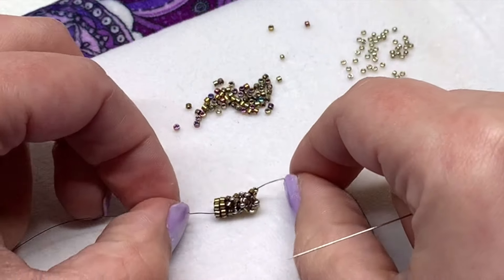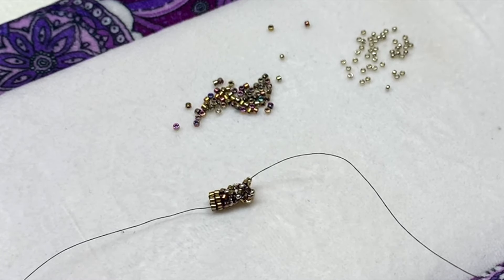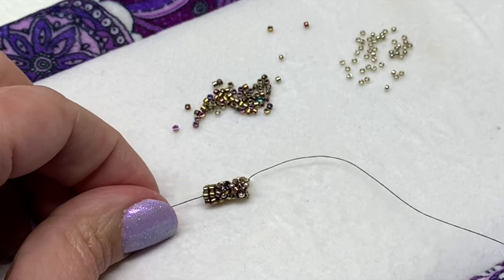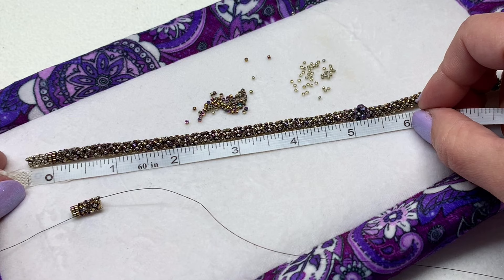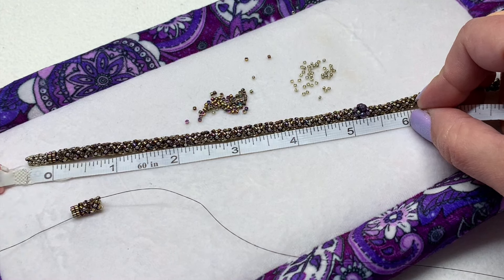Keep going in this manner until you have the length of the first part of the bead rope that you'd like, starting from the very back. In this example I have gone about five inches, so if you'd like to follow that, continue on and we'll meet back right before we add those next beads.